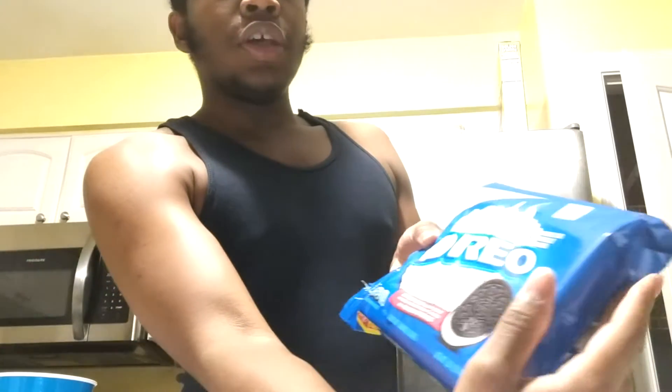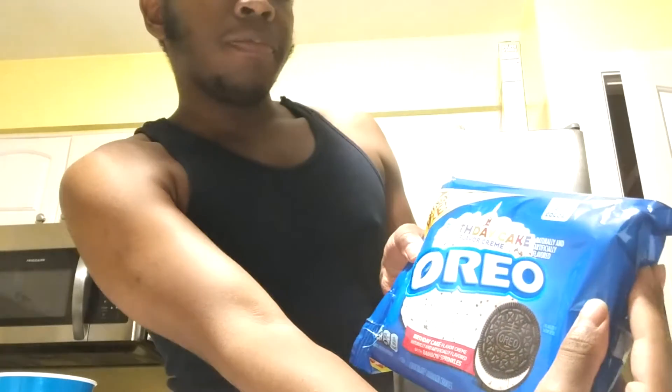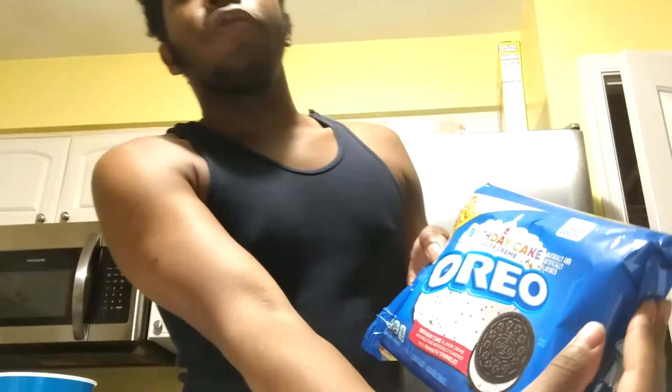What up my people! It's your boy Orizi here and I am back with another taste test video. Today I'll be trying out these Oreo cookies with birthday cake flavored cream.